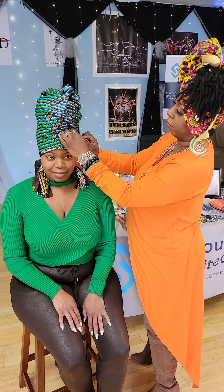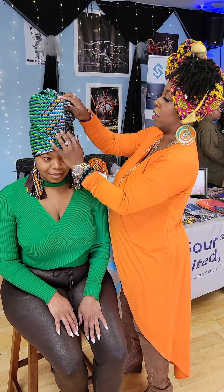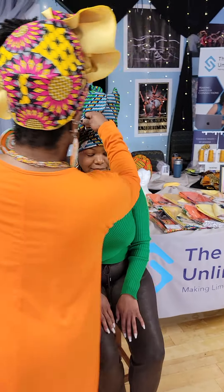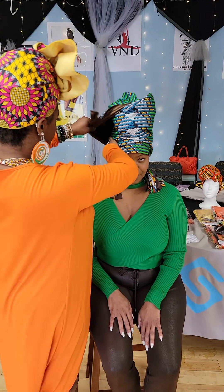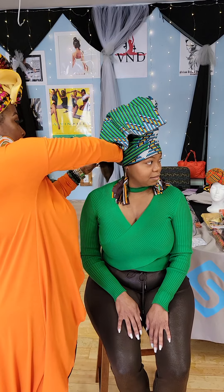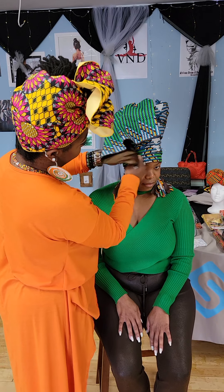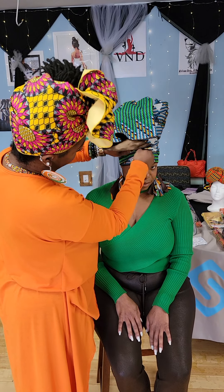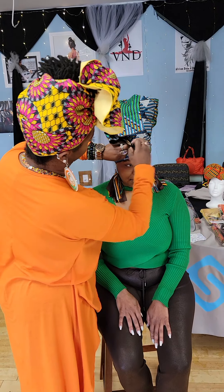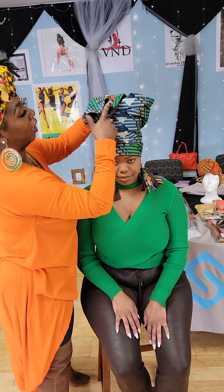Make sure it's secure and in place. You want to make sure. If it does come loose, you just want to reinforce and re-pull and make sure that your edges are tight, because that is what's going to hold your wrap. Sometimes you're going to have to have a little bit of long material to get it to be secure.